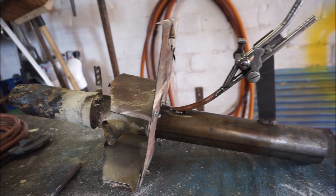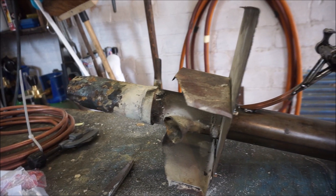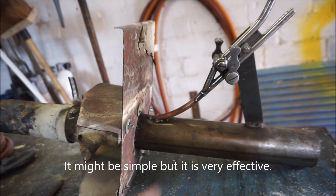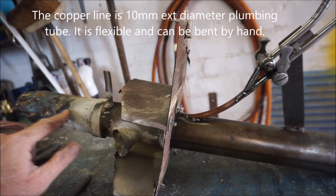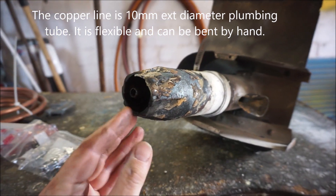This is my burner. It's a Colin Peck design. All it is is a piece of steel tube with a copper line running through it. This is the copper line here. I've drilled it into a hole and bent it, and it just goes straight down here and straight out to the front — you can just see it there.